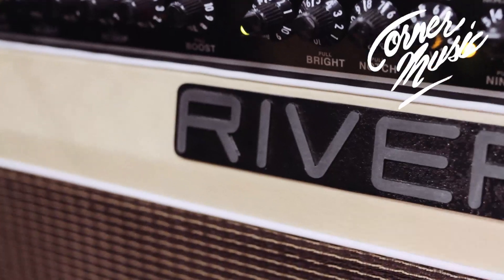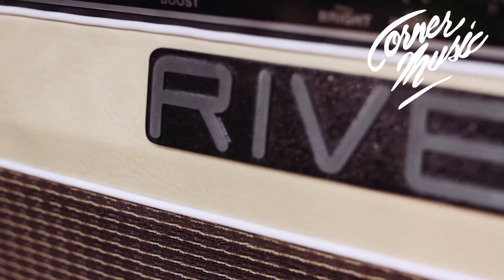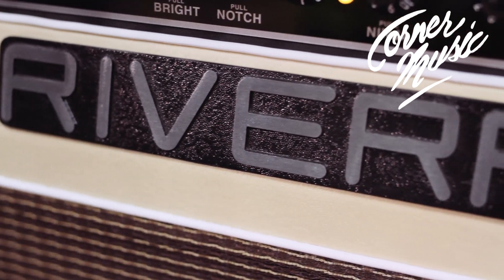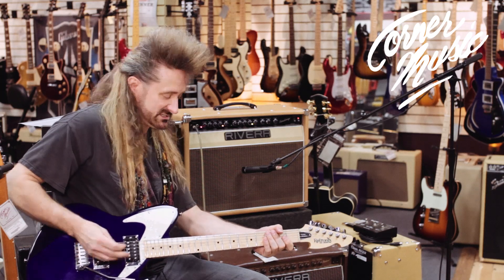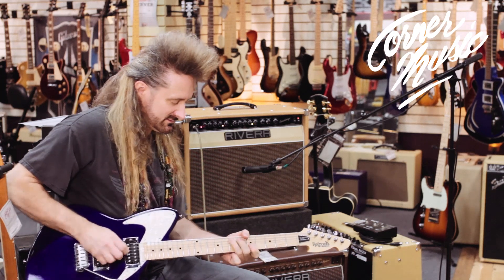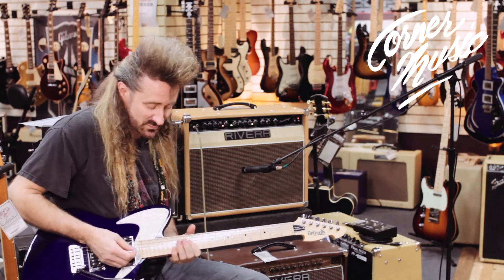This is one of my favorite amps in the entire store. These guys have come up with more of their usual magic. It's a two channel amp that does an unbelievably dirty sound and then a great clean sound as well.